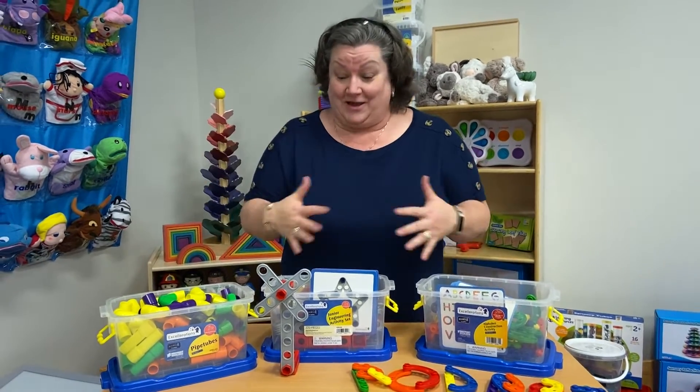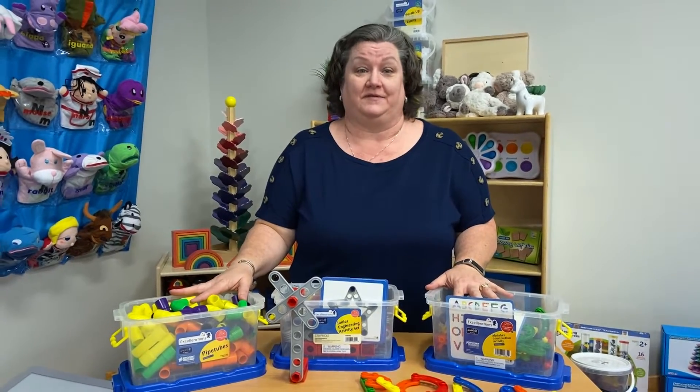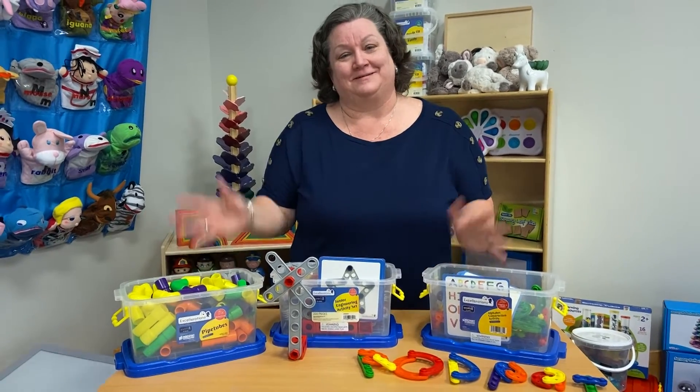I hope you like all of these plastic sets we have. We have a ton of engineering items on our website, so make sure you check it out. Until next time, my name is Angela. Bye!